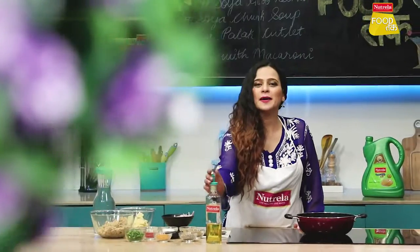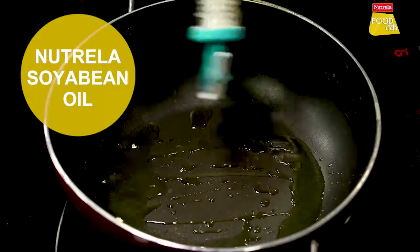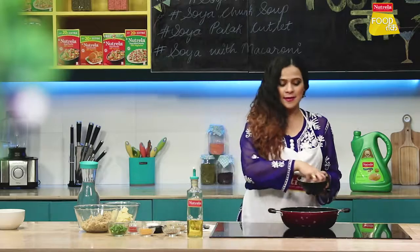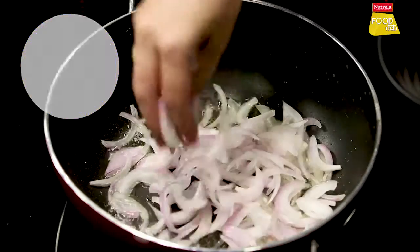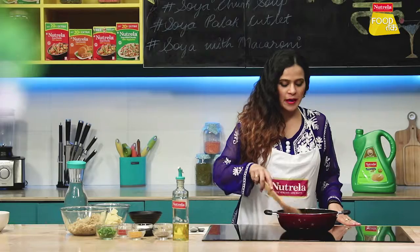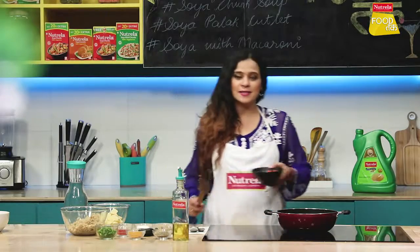First we will make Soya Alu Kima Sabzi. The oil is hot. First we will add thinly sliced onions. The potatoes have been browned. Now we will add sliced tomatoes.